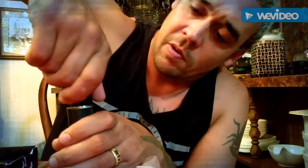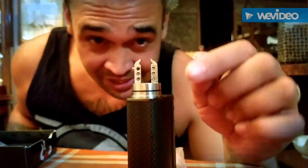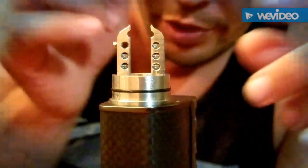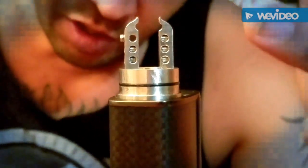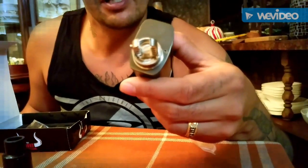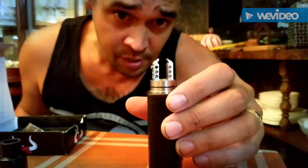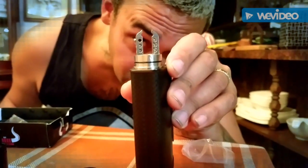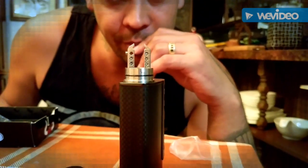Pull the top off and you have these velocity-style posts with three holes in each one that come into the shape of horns — hence "So Horny." This is actually made to put three coils in each side and run a six-coil build. You have a high peak insulator separating your juice wells, which is pretty deep — a four-millimeter juice well with three-millimeter holes. I left the top hole open so you guys could see how big these holes are. You can put ridiculous builds in here.